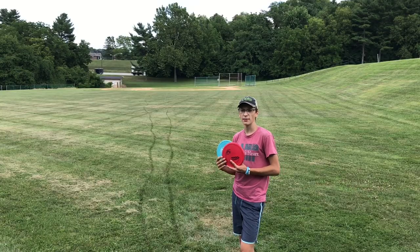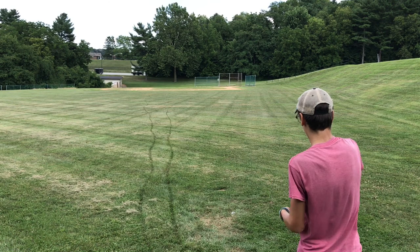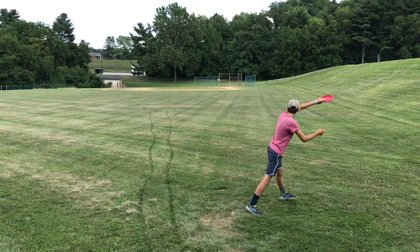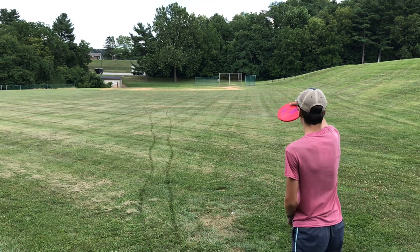I'm going to throw the pigs on hyzer now. Starting off with the beaten one again. Just a good stable pig.